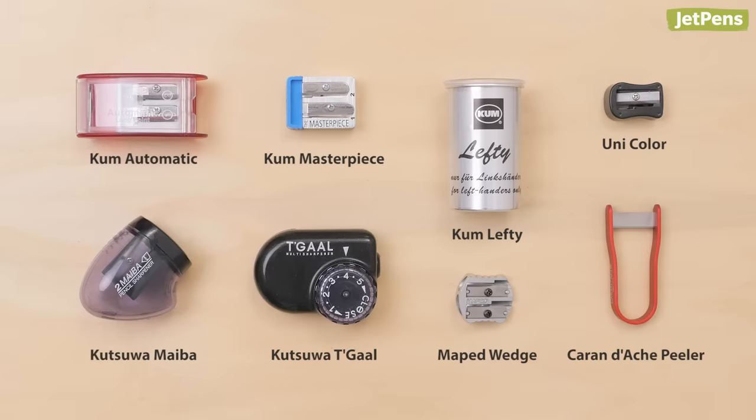We hope you found this video helpful. Were our picks on point? We have more recommendations on our blog, so check it out in the card above. Thanks for watching.